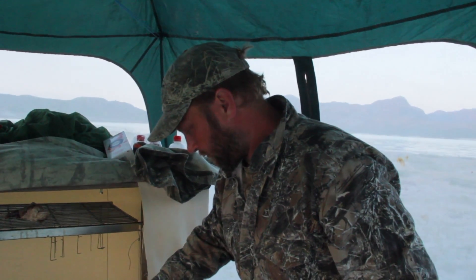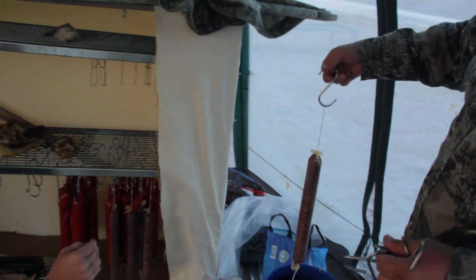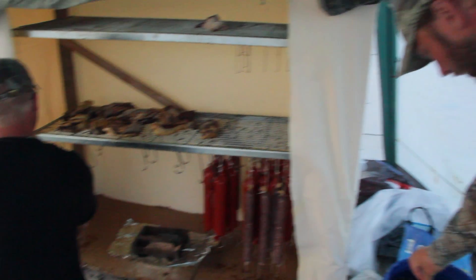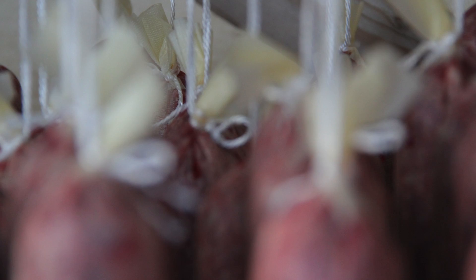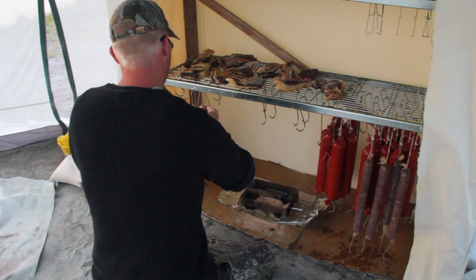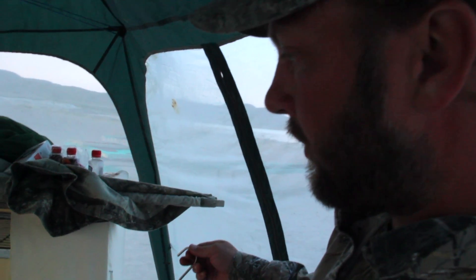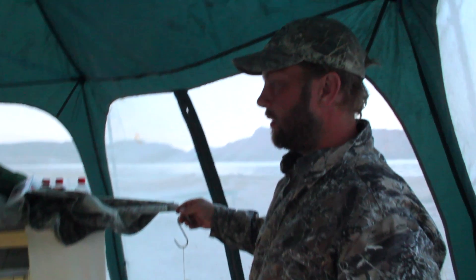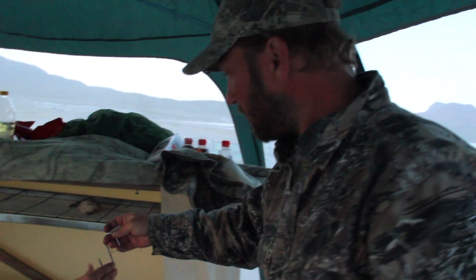So, Tobias, what do we have here? This is sausages in Danish. They have been in salt for 24 hours and now they have to be dried and smoked. They will be smoked for — we start with three days, but we do this three times, so it will have about six to nine days of smoking.